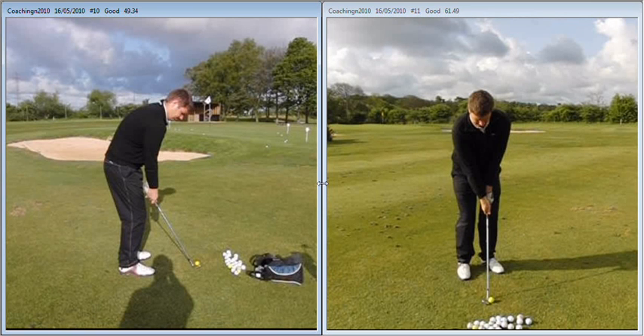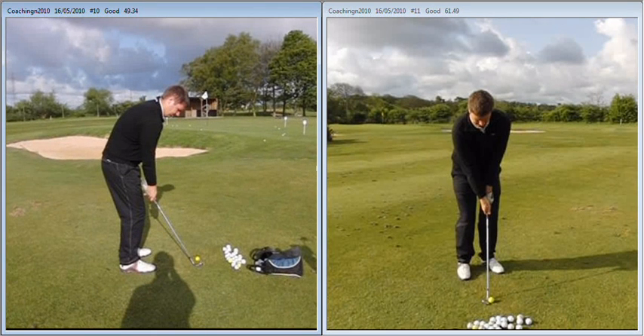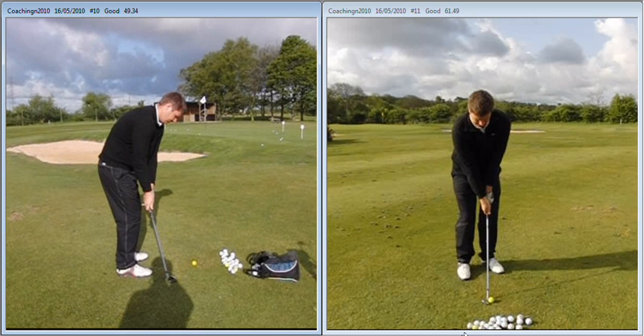Hi Jack, great to catch up today. Just to recap on today's session, if we take a little look at your action from down the line first. If you compare this to your footage on previous lessons, you'll see a marked improvement on the path of the golf club.